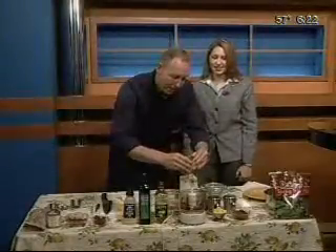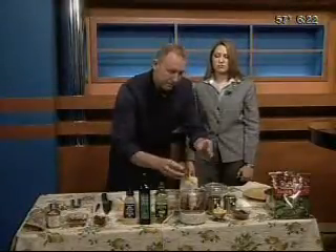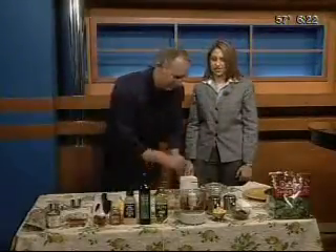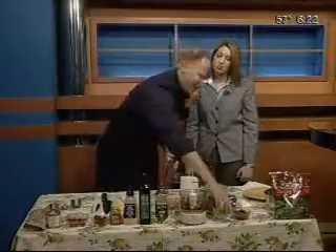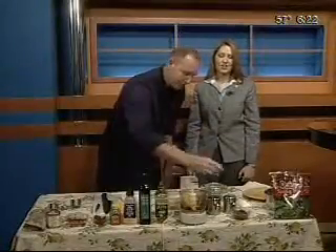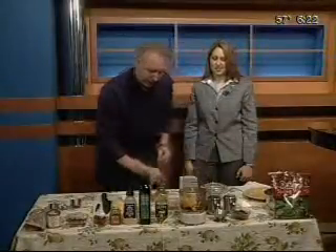We're going to put a little bit of honey in here for sweetness — probably about two tablespoons. If you're watching your diet or something like that, you can substitute with a lighter option. Oh, there's more — got to add a little bit of mango. Now we can blend it and we're going to finish it off with about a quarter cup of olive oil.